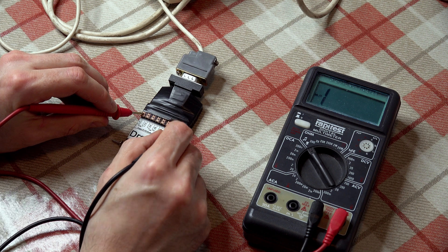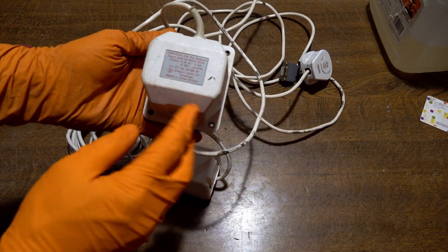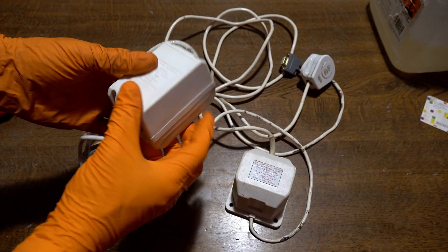Over the lifespan of the Dragon 32, there were two different types of power supplies: this larger generic labelled version, followed by a custom moulded version.